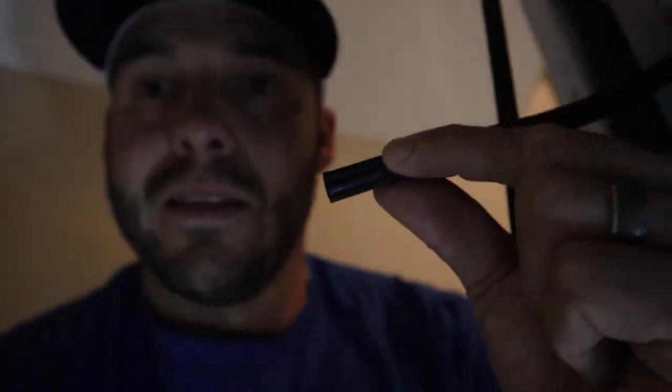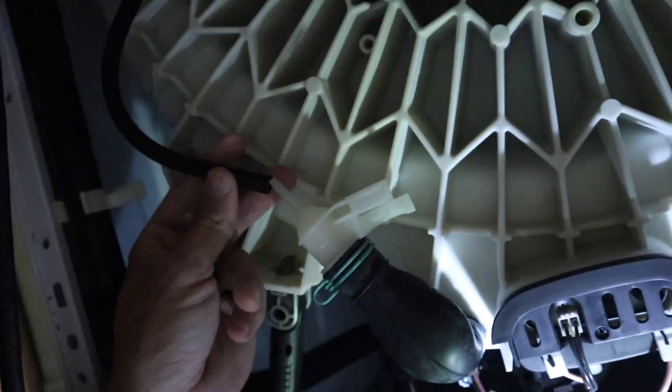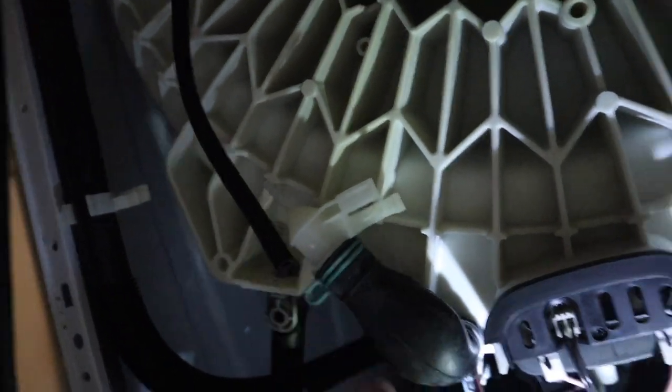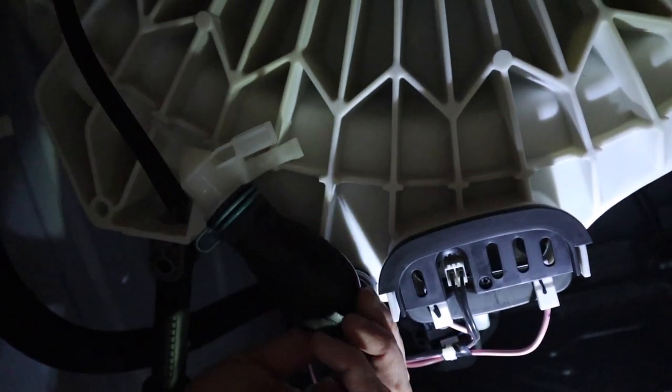I took it off — it's not clogged or bent or anything like that. This is like the air pressure hose, and it connects to this piece right here. Nothing feels clogged, so I'm going to hook it back up and see. I am not an electrician — these are just simple ways to check to see if it works or not.